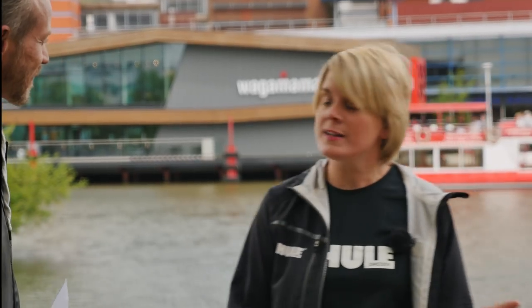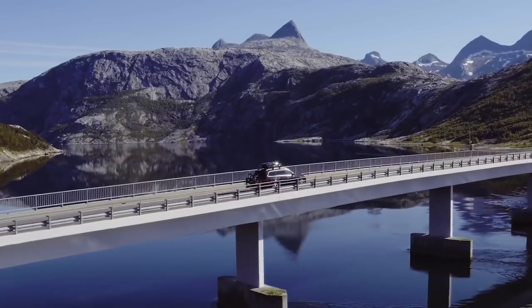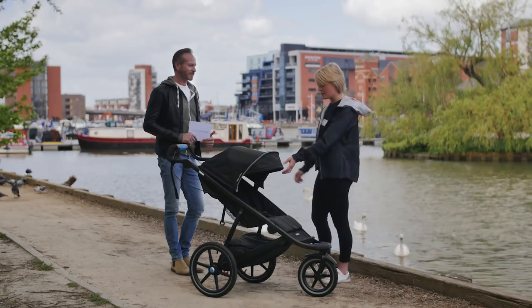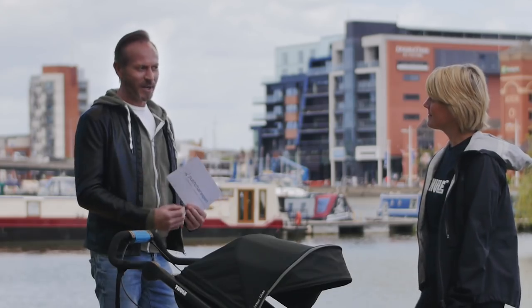At Tula we believe in living an active lifestyle, and we want to give parents the means to be able to do that whether they're in the outdoors or in the city. We've brought these strollers onto the market to help parents continue with that active lifestyle. Tula comes from Swedish heritage, which has very much influenced the brand.